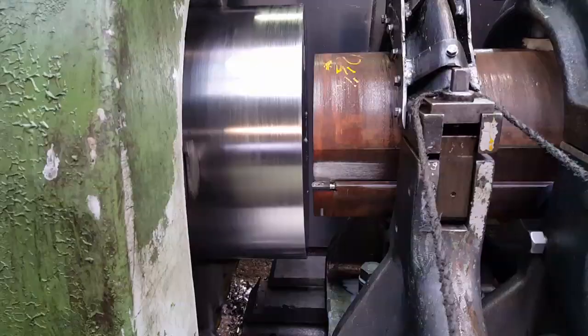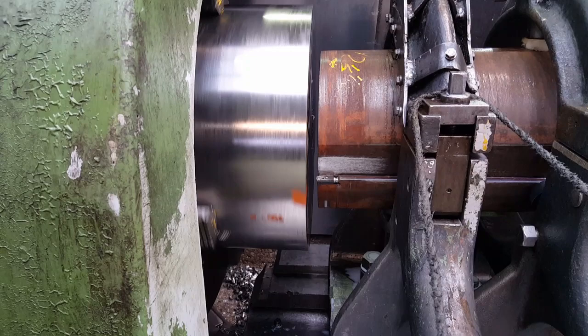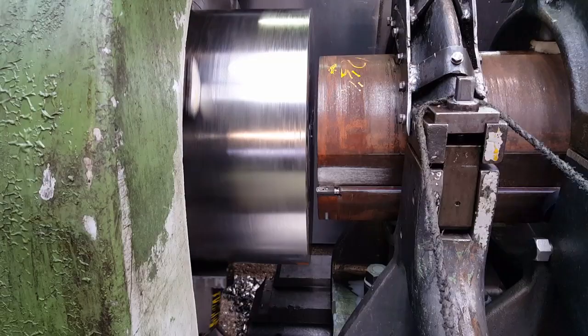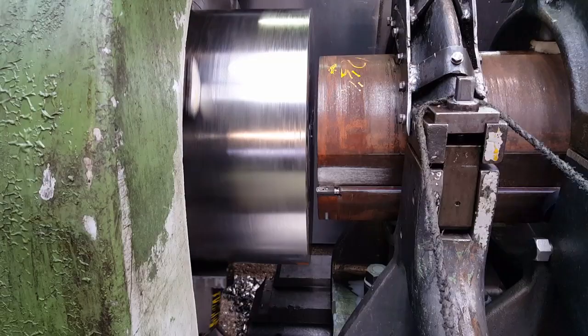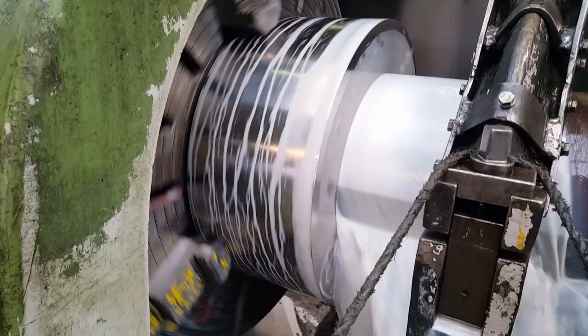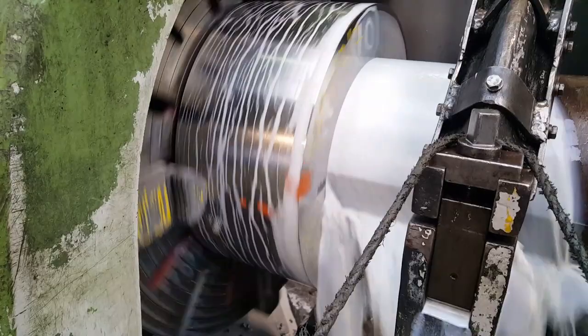I've gone back to my original settings — 22 revs a minute, 6,000 of an inch feed. I'll do them half and half. I've got eight of these to do and then I'll set about the tool and make it right. At least you can see it's not all fun and games, Inconel 718. It will be fun and games when I repair the tool, but I need to get these done first.